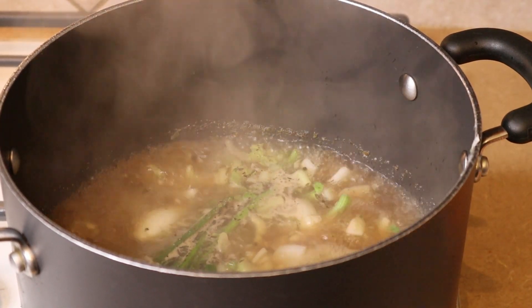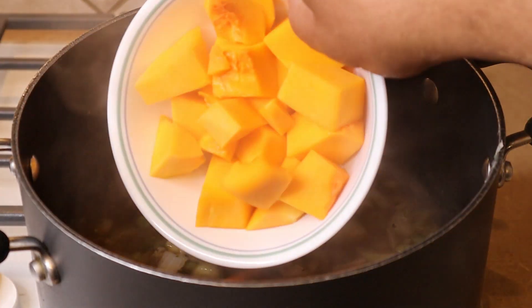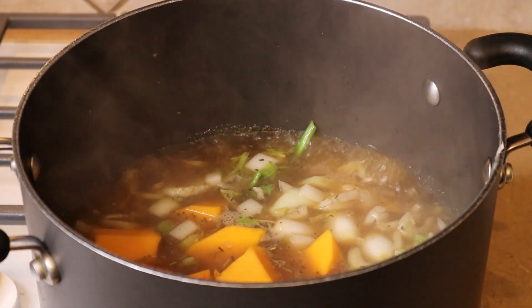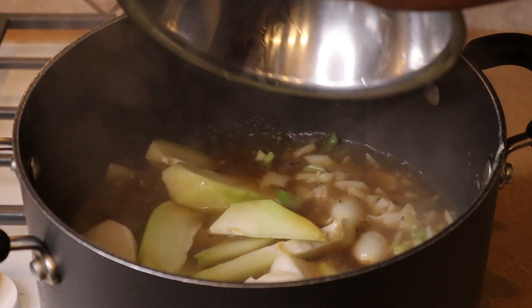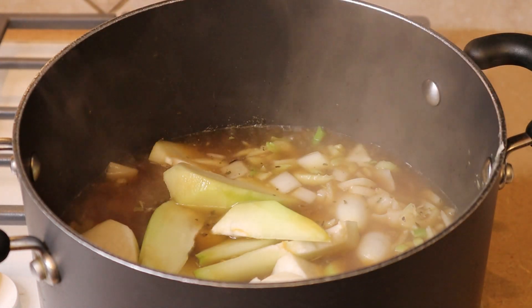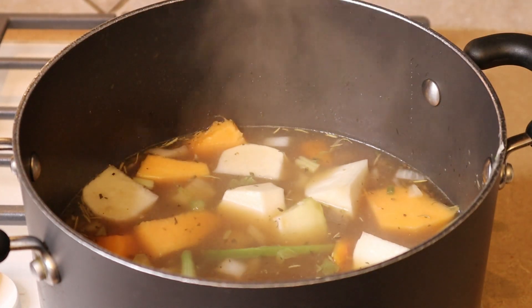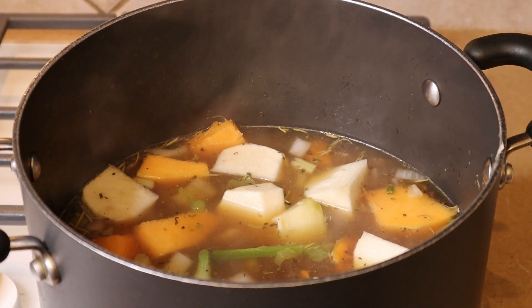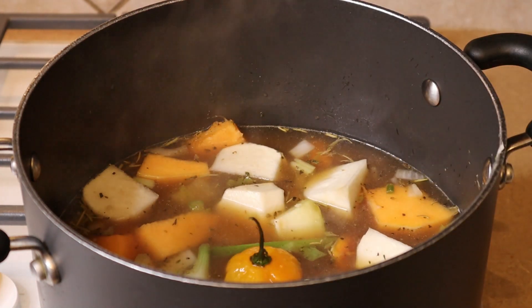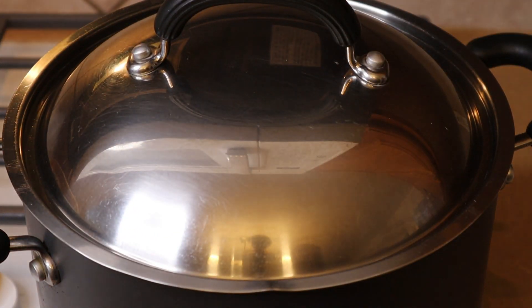Adding the carrots, pumpkin, butternut squash, chayote squash, and turnips — a quick stir. Then I'm going to go ahead and throw in the scotch bonnet and replace the lid. We'll put the yam and potatoes in probably about 15 minutes from now.